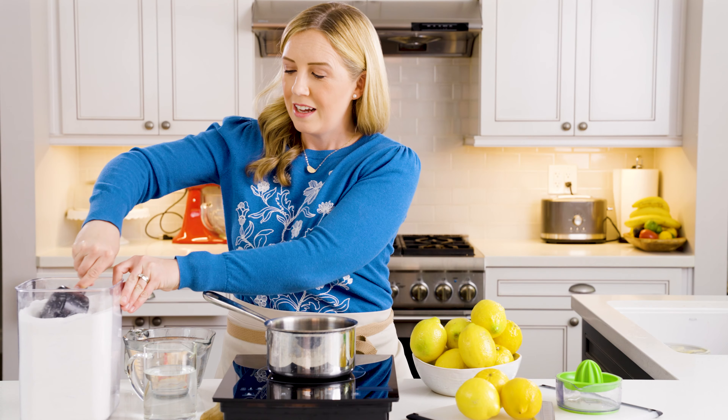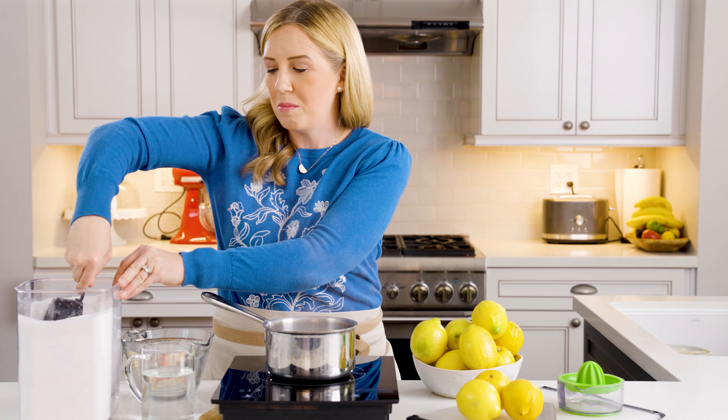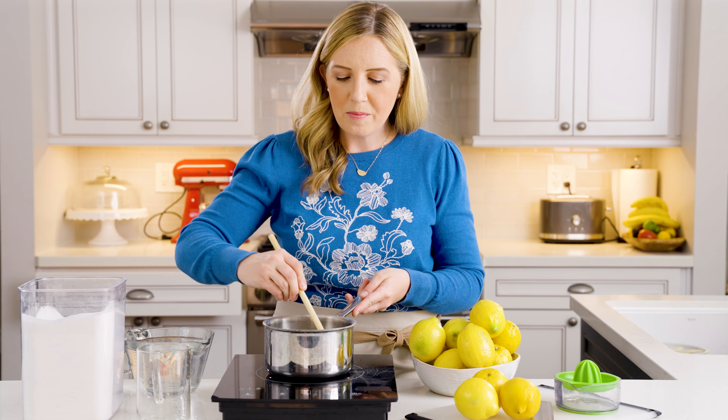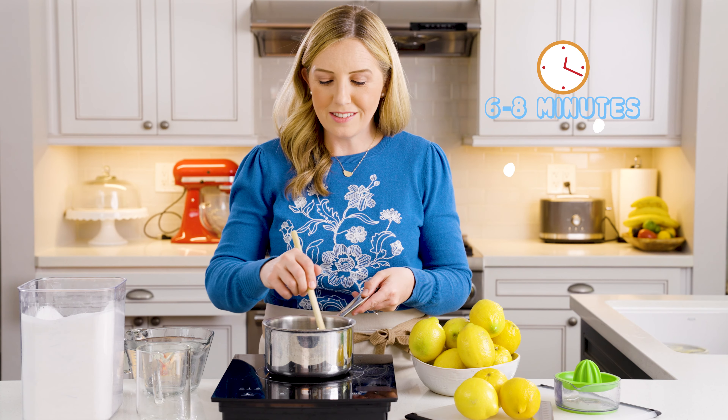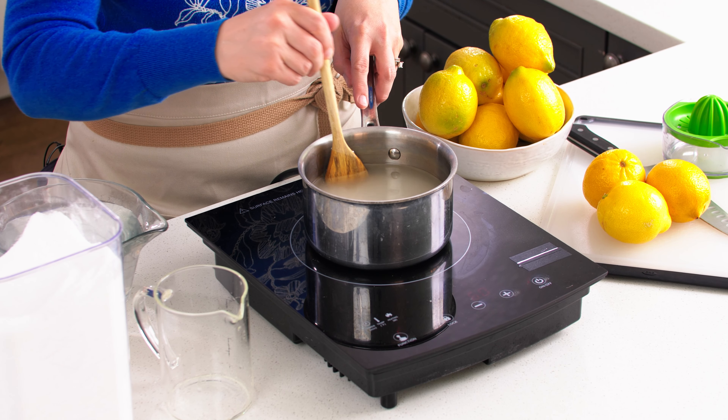To start out making our fresh home squeezed lemonade, we're going to make a simple syrup. All you have to do is add two cups of granulated sugar into a small saucepan, and then add two cups of water, and we'll turn that on. We're going to stir this together, and after about six to eight minutes it doesn't even need to come to a boil.